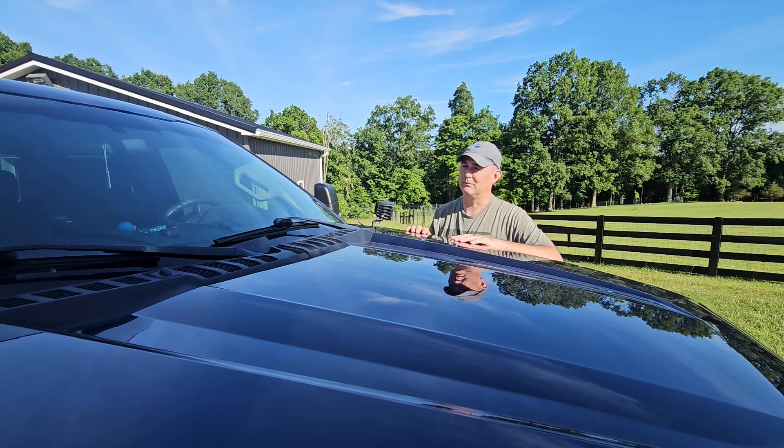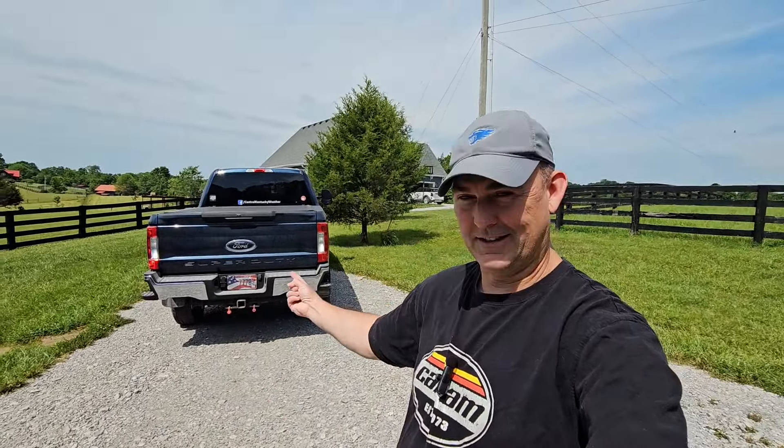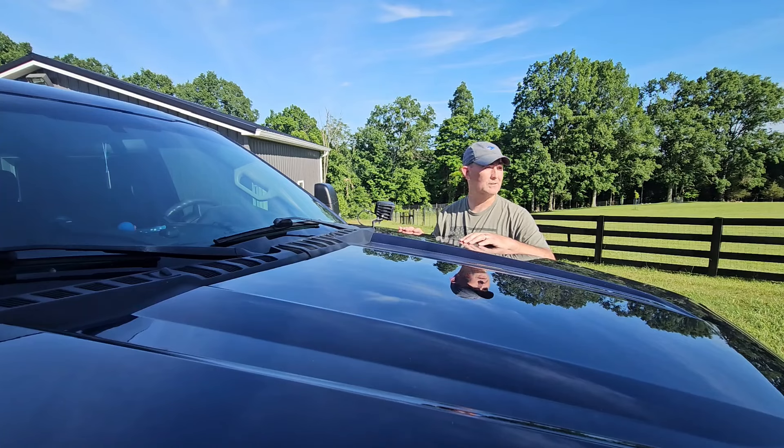Another consideration: sometimes out here I have a need to rent a piece of equipment — an aerial boom, a trenching machine, an excavator. When you show up at a rental facility in a truck like this, nobody thinks anything of it — they'll rent you whatever you want. But if you show up with a mid-size or even a full-size half-ton, a lot of places around here won't even let you rent certain pieces of equipment. Having a truck like this means I can just go get what I need and don't have to pay somebody else to bring it.